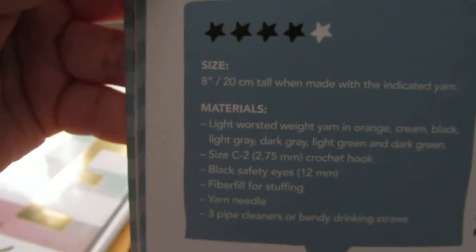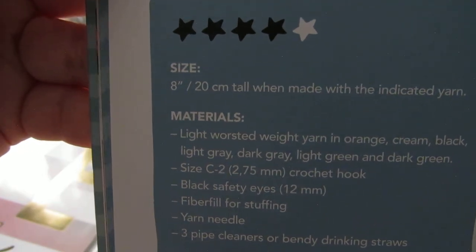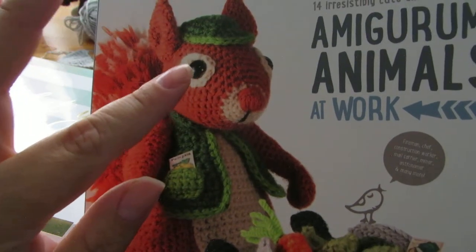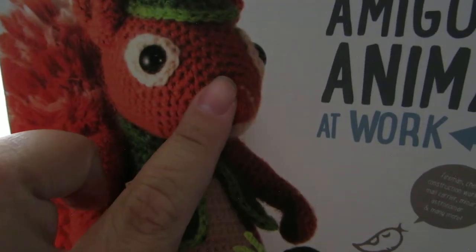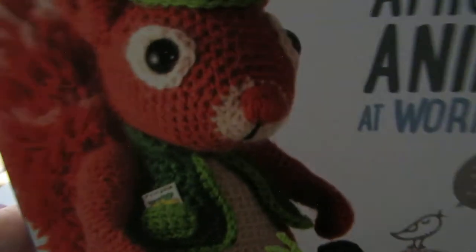This particular book recommends a size C crochet hook. Whenever doing soft toys or amigurumi, you want to use the smallest hook you're comfortable with, because the larger the hook, the larger the spaces between the stitches will be — and you don't want that because you don't want to see the stuffing inside.